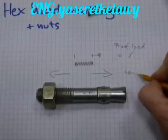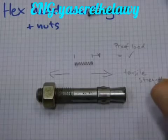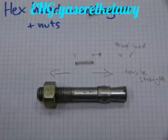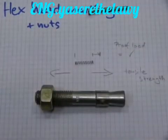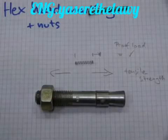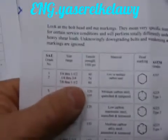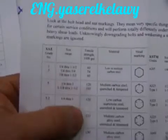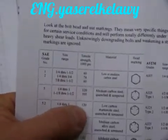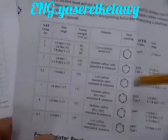Tensile strength is also a force — the amount of force needed for a fastener to be broken when pulled in two opposite directions. That's why tensile strength amounts are so many thousands of pounds. For example, 120,000 pounds of force is needed to break apart a fastener with such hex head markings.